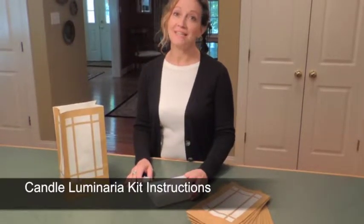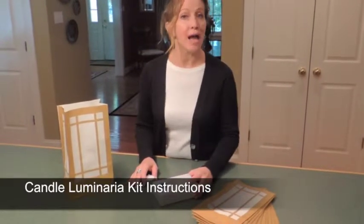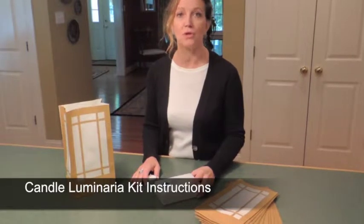Hi, Lisa here from Lumabase.com and I'm here to show you how to assemble the Candle Luminaria kit.